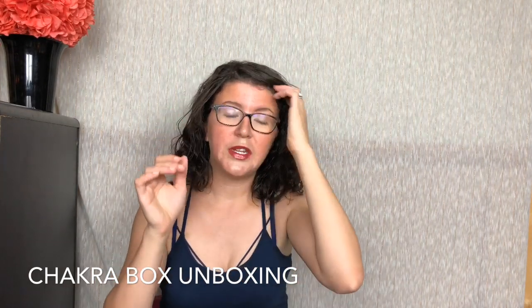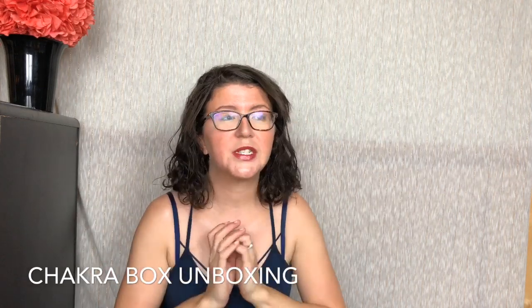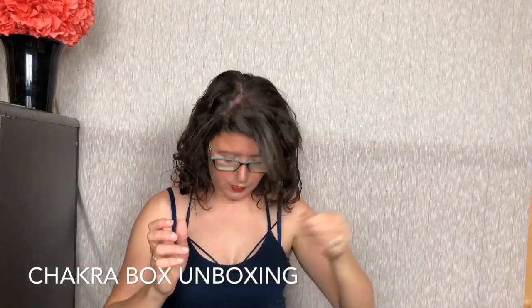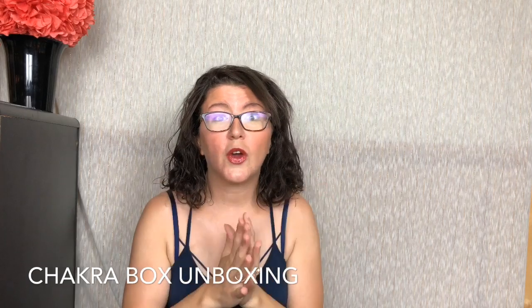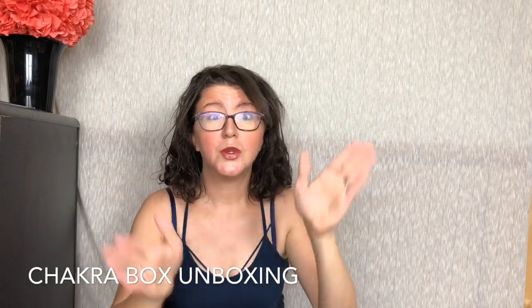If you are interested, I will link down below to my full review where I'll be going in depth and taking lots of pictures. I will also link to Chakra Box. Pray Joy is running a Father's Day sale — I think it's like 20% off all boxes. I'll put that code below so you can get a good deal.